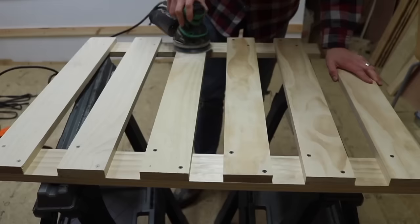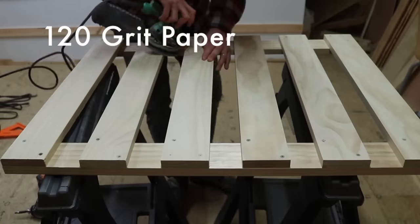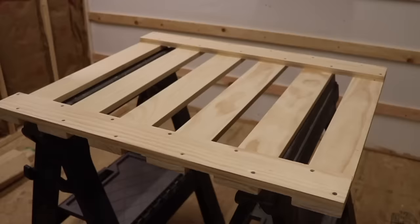Next it was time to sand. Not really much to say about sanding other than it's sanding. What I will say is I chamfered the edges with the orbital sander so that there were no sharp edges.